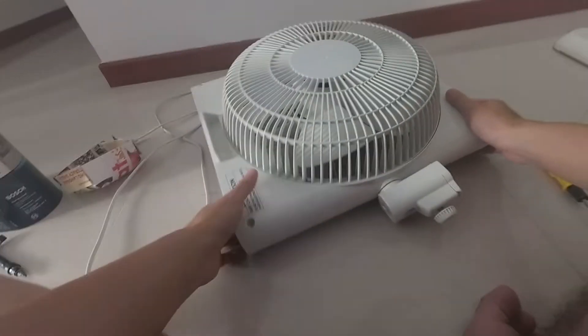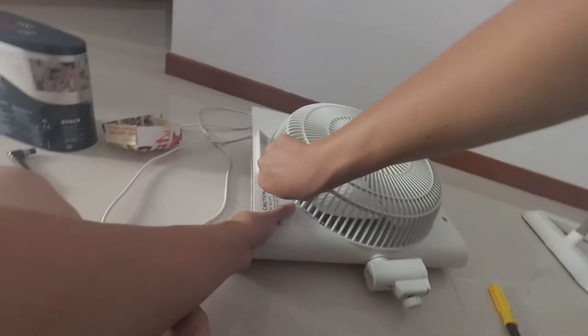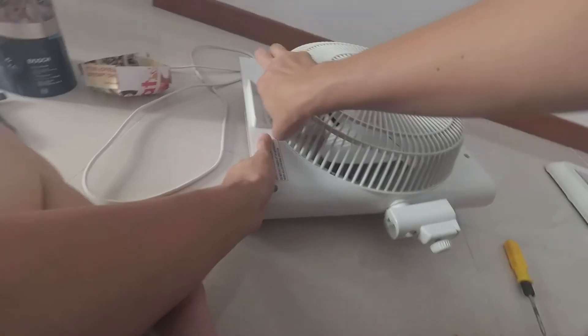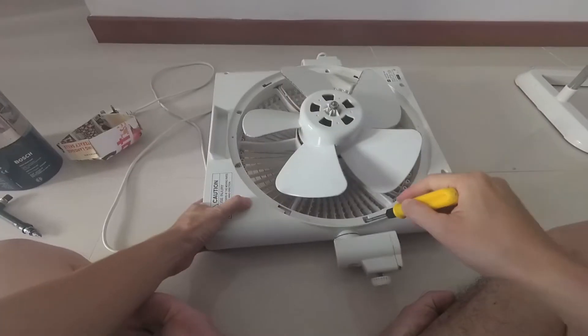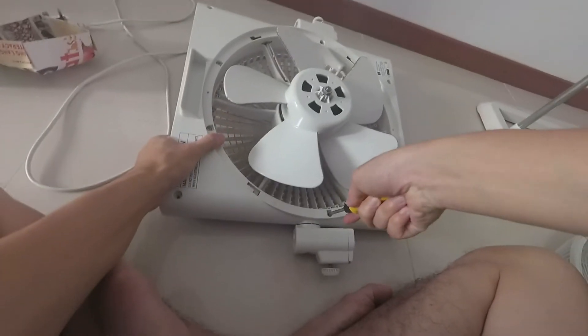With the top and bottom screws removed from the rear grille, the grille can then be removed by turning it counterclockwise slightly and lifting it up. With that, more screws are revealed.